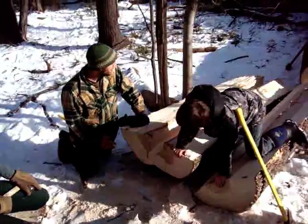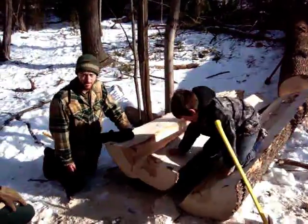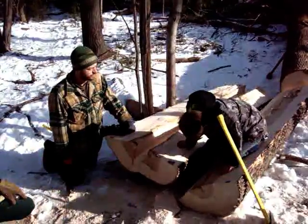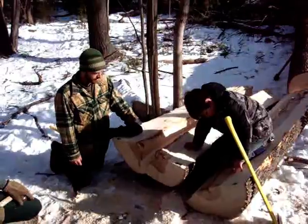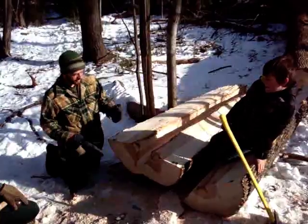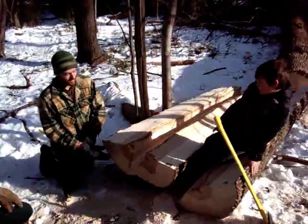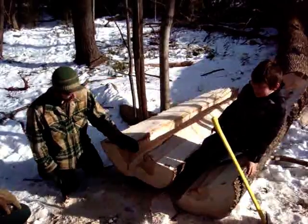So far it's splitting really well. White ash is inherently pretty dry and very straight grain, so it splits like a dream. If this was an oak or something a little more gnarly, it would be a pain. This is freshly cut - it's green - but it's white ash so it's so dry and it just pops right open. It's really great, we're really lucky.